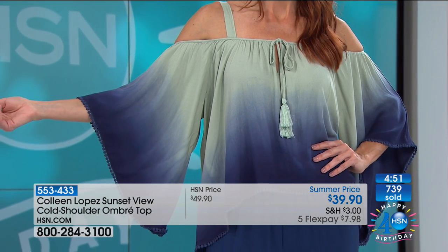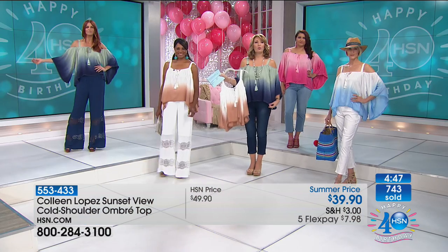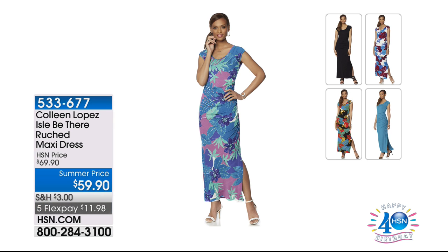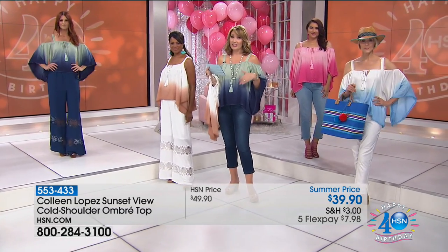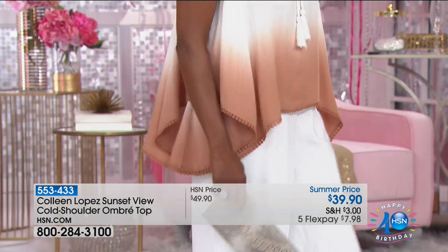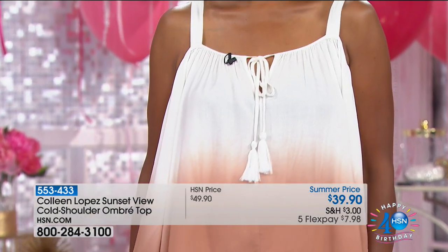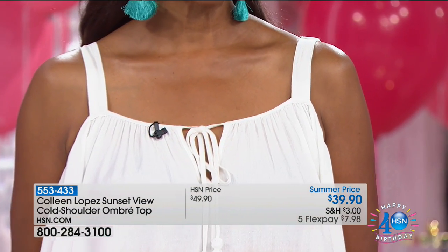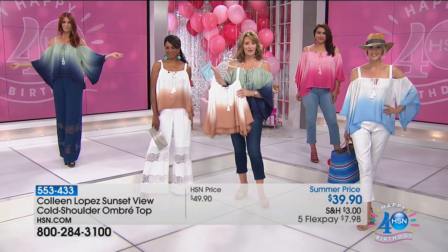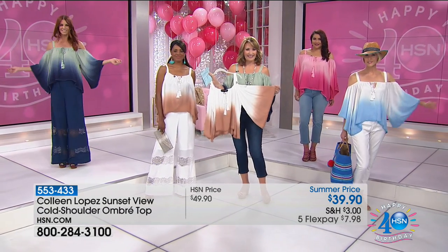Barbara ordered the maxi dress — she got the warm multi. She will be thrilled with it; it's beautiful. She tries to watch all the picks shows and keeps them if she can't watch live. The maxi dress is great in Alaska — with a little black jacket or cardigan, it'll look really adorable. She already has a little cardi, so a little cardi would be perfect over that. Thank you for being there, enjoy your weekend and your fourth weekend.